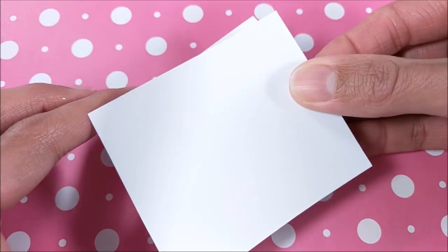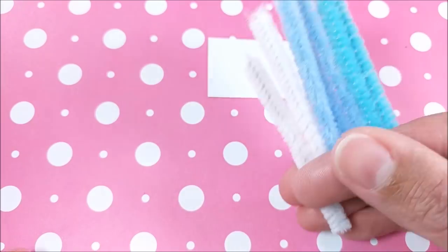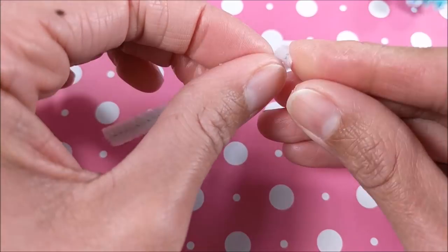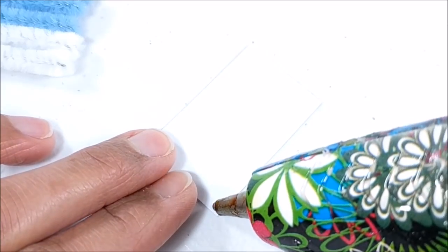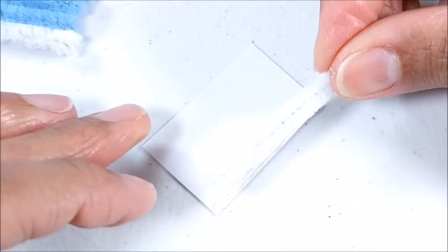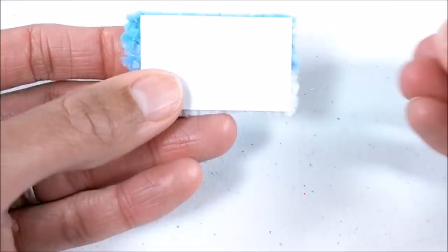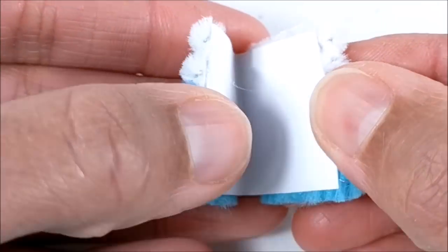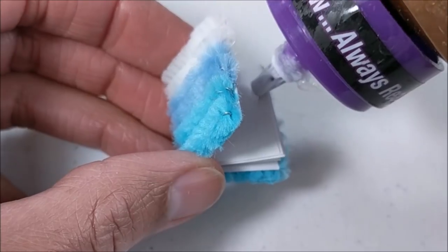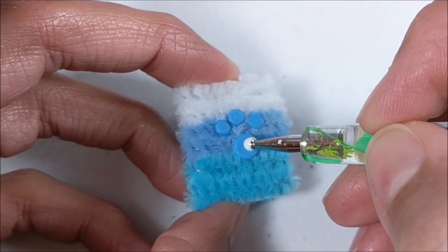I can also make a fuzzy notebook by gluing two pieces of cardstock together, then gluing pipe cleaners — first folding over the sharp edges — then gluing them to the cardstock. I fold it over and add paper folded accordion style, gluing the front and back pages to the notebook, then add craft foam and paint for detail.